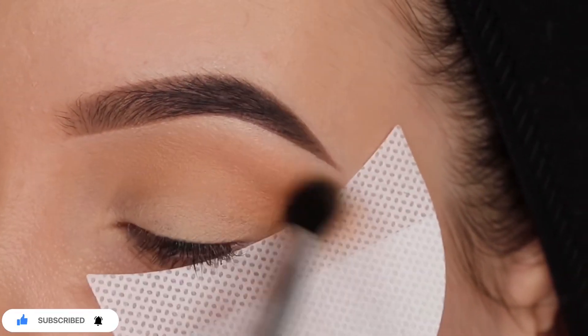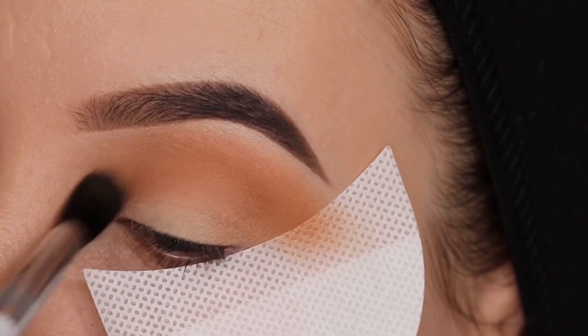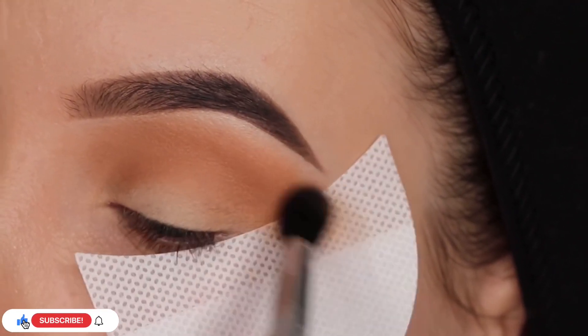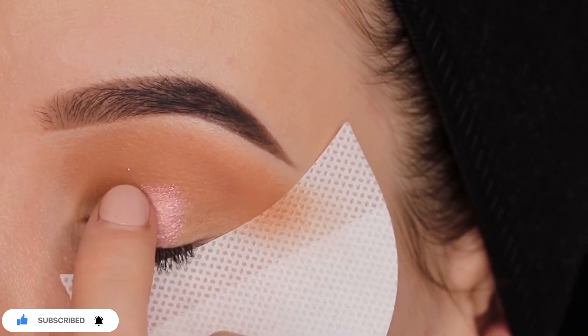I started with the light brownish color. I'm going to apply that all over the crease, going from the inner corner to the outer corner, just to warm up the whole crease. I take a really big fluffy blending brush — the one I used is the 40.